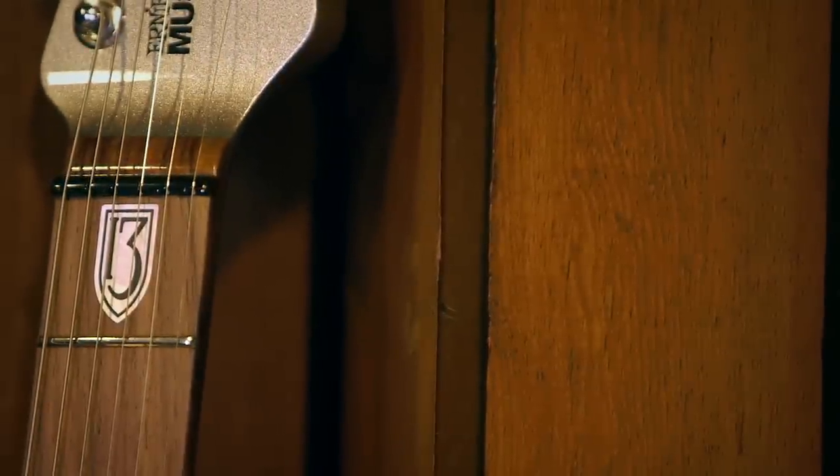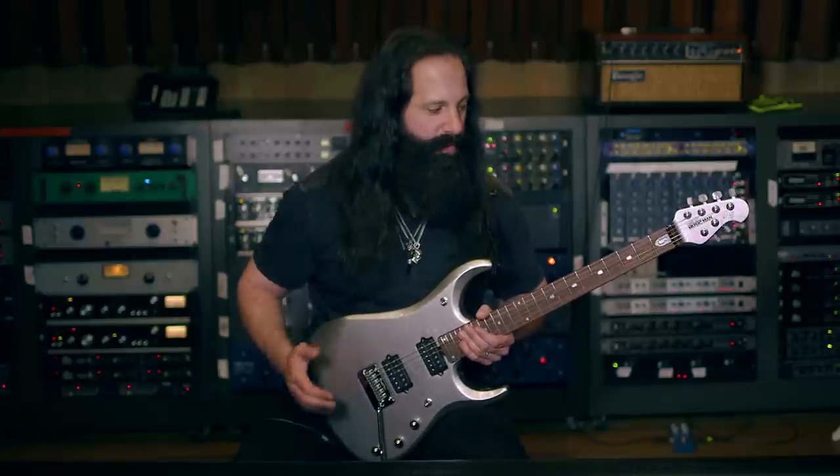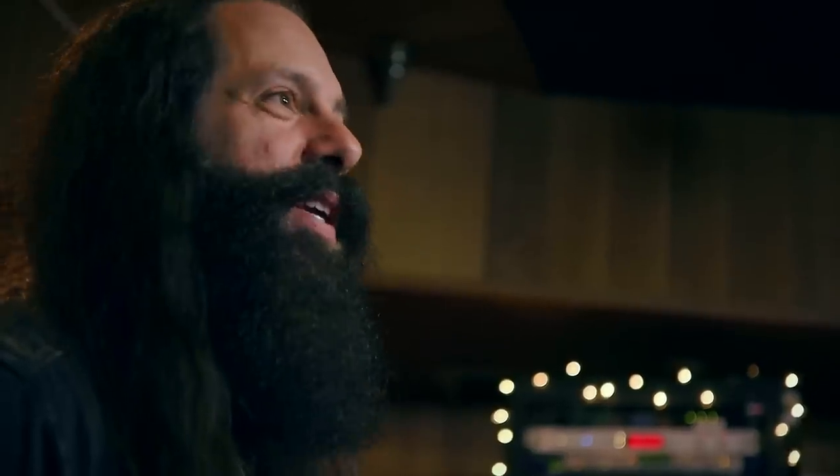This is the Ernie Ball Music Man JP13, and it's a great example of the evolution of my models with Ernie Ball Music Man over the past 15 years.